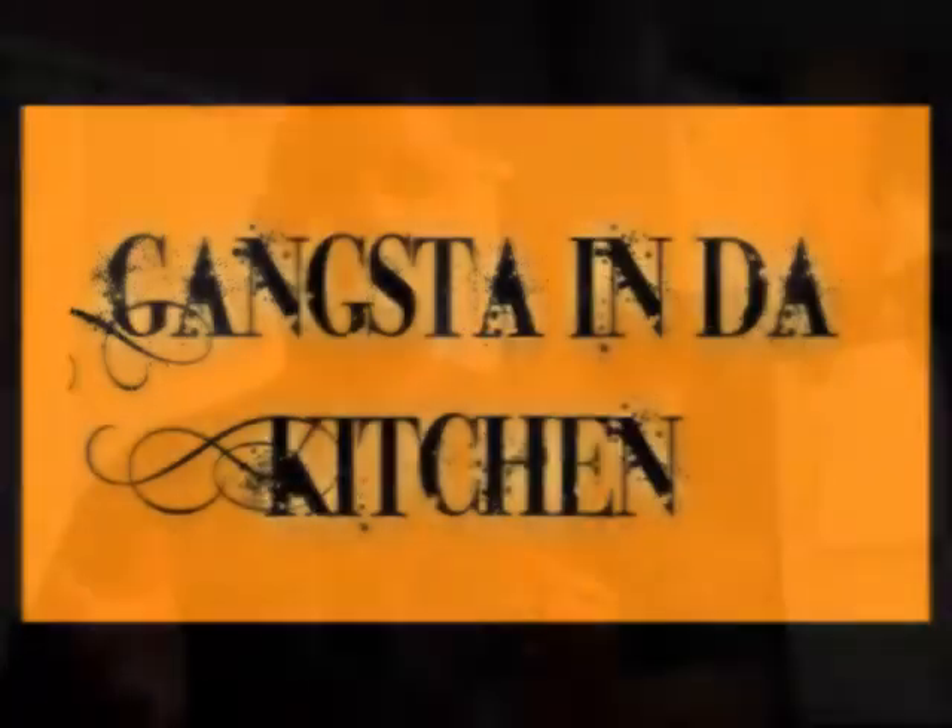Welcome everybody, my name is Chef George Garcia and this is my show, Gangster in the Kitchen. Welcome everyone — on today's episode we're gonna work on the citrus chicken orzo salad.